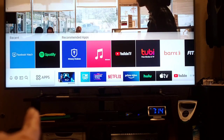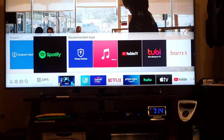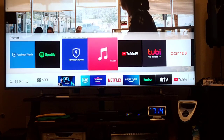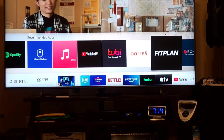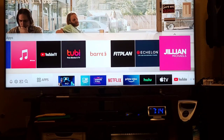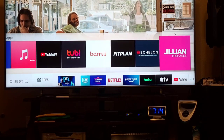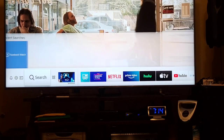In the Apps section, you have Facebook Watch, Spotify, Privacy Choices, Music, YouTube TV, and more — TV plans, Zhillion, All at Home. That's all the apps.